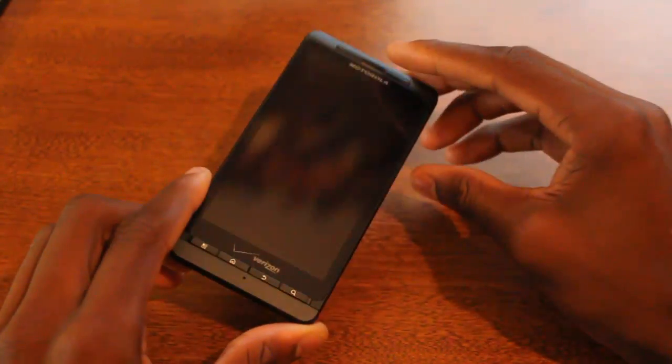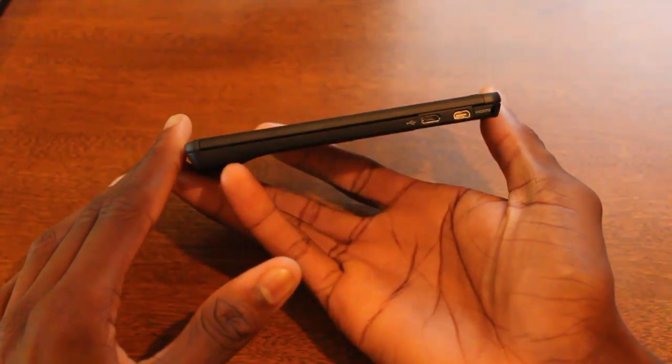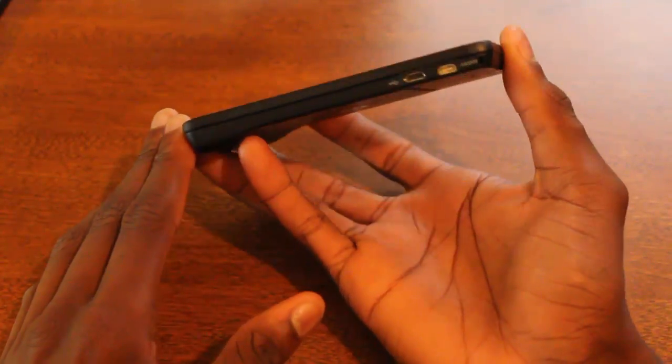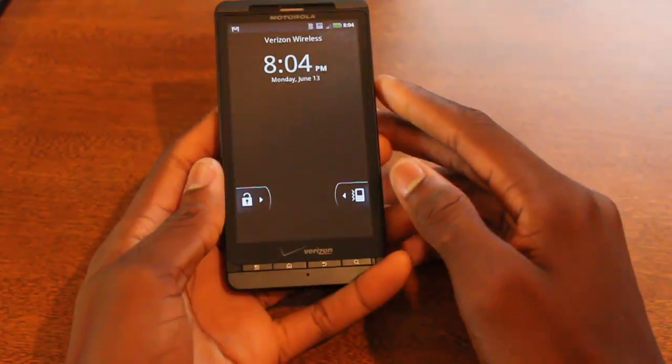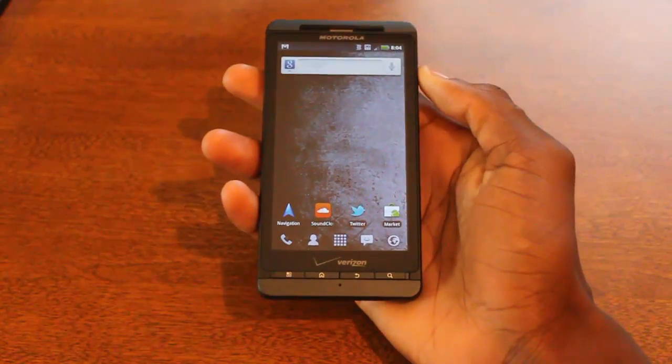This is not a 4G device. I know a lot of people can't get over that, and when buying a device many like to consider upgradeability and speed. But this dual-core processor does make it pretty future-proof, so I'll go ahead and give you an overview of what I think of the phone from the time I've used it.